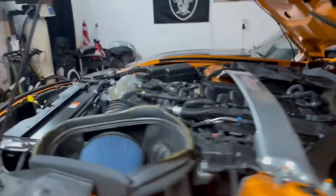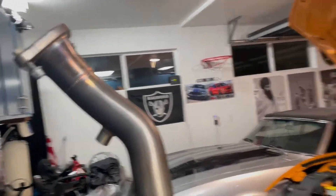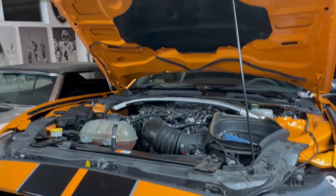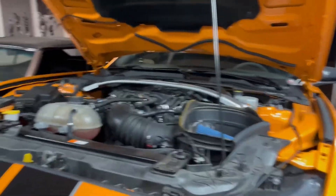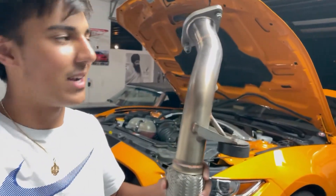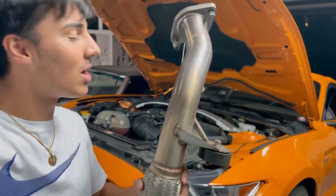We are out here in the garage and catless downpipes are going on my friend's GT350 — not mine. Just want to throw that out there before any California EPA people come after me. This is not registered in California; it's a track car. Catless downpipes going on it, so let's get started.